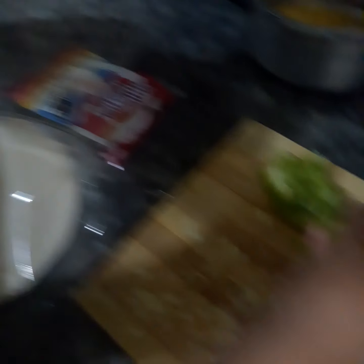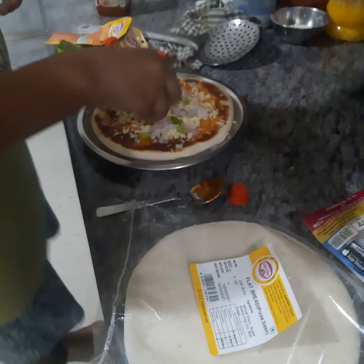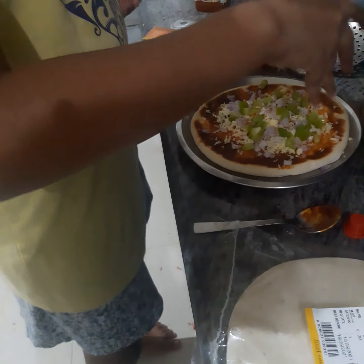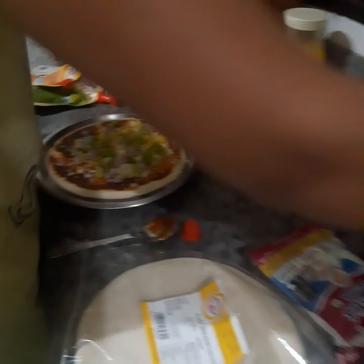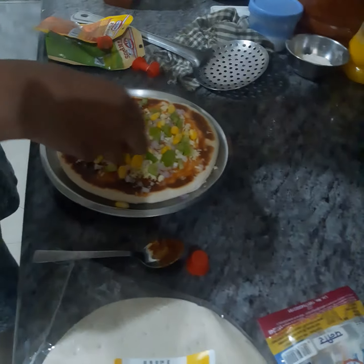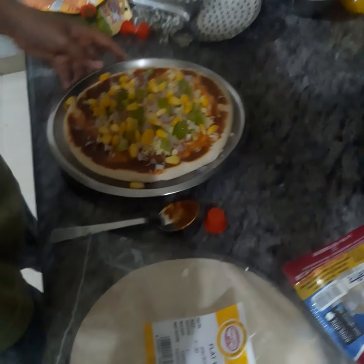Now I will put some capsicum. Now I will put some corn. Corn is optional — if you want you can put it, if you don't, you can skip that. Now we have added the corn. This half cheese is remaining — now we will sprinkle it on top.